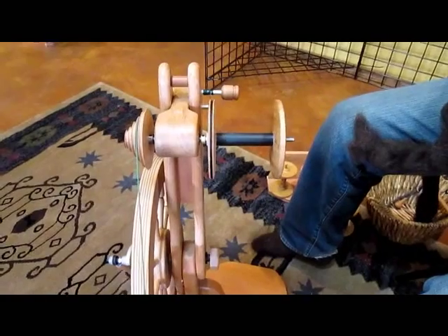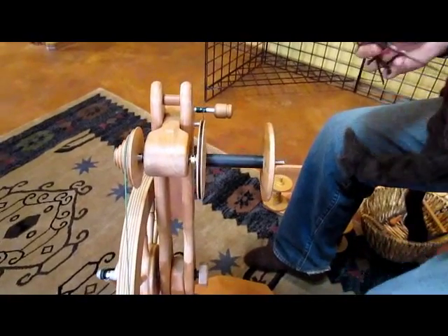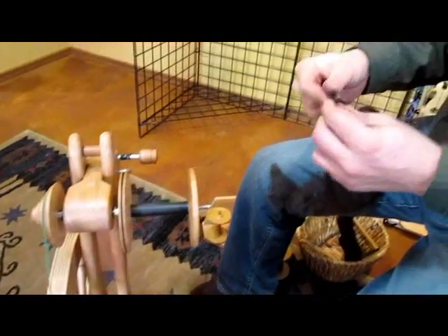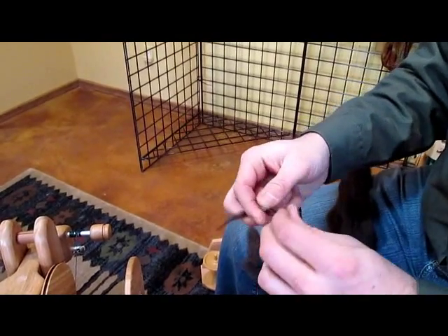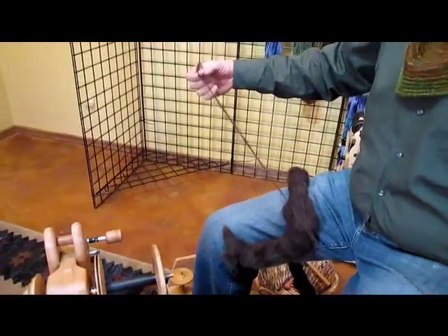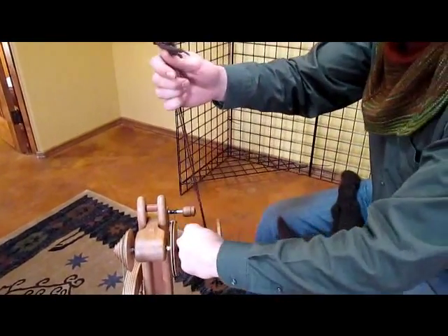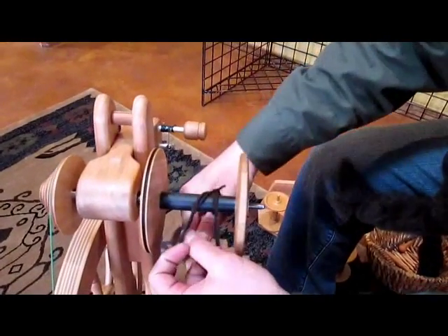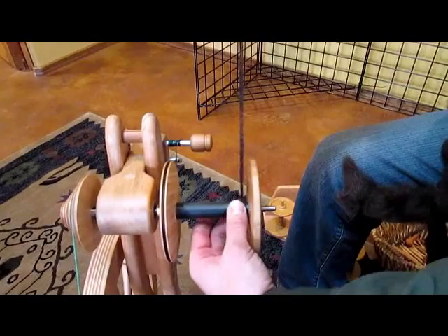Next we'll need to tie on a leader thread. To do that, I'm going to take a length of yarn and tie a square knot — tying the yarn into a loop. Then I'll take that loop, bring it around, and thread one end through, then bring the yarn around and thread it through again. So I've created a half hitch around the bobbin.